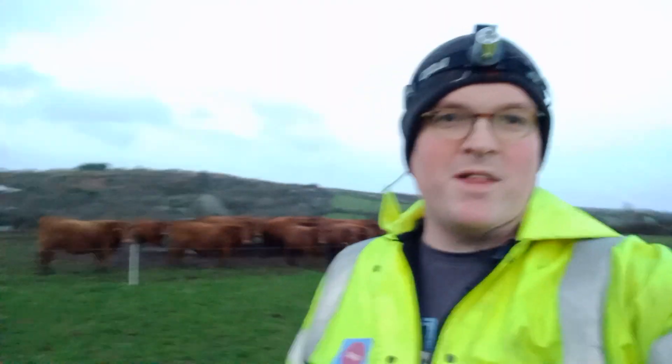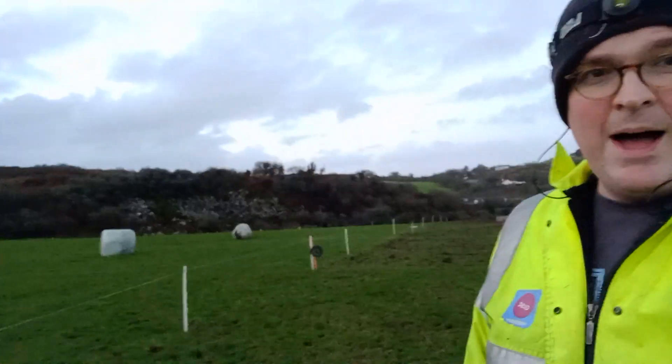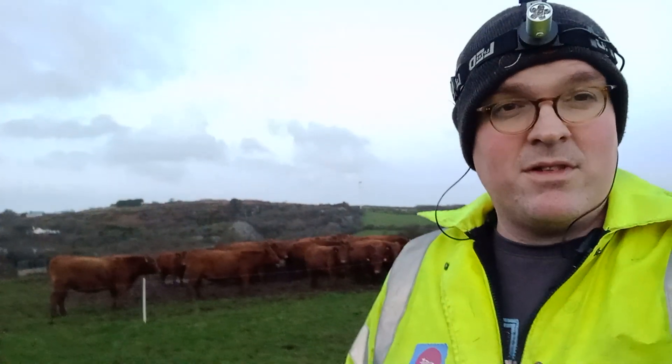Hello everybody, it's Farmer Pete here. Long time since I've done one of these — I hope you're all okay and have enjoyed a good Christmas and New Year. We're here in the field, that is Flat Quarry, on about the 6th or 7th of January.